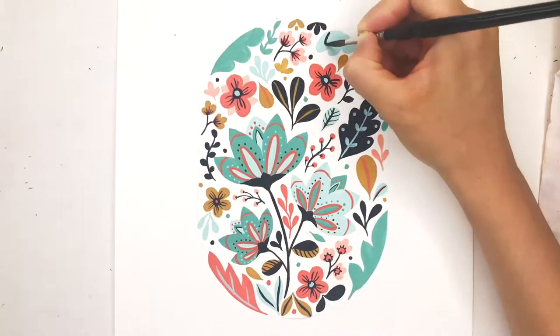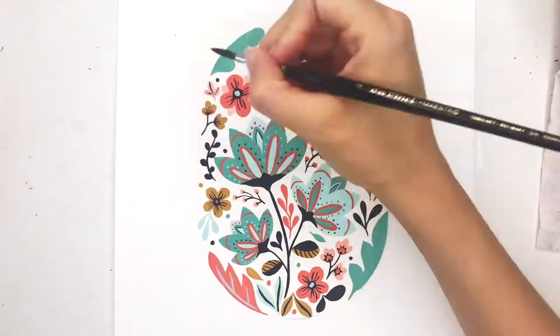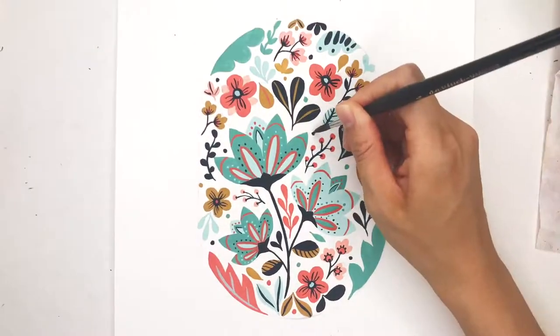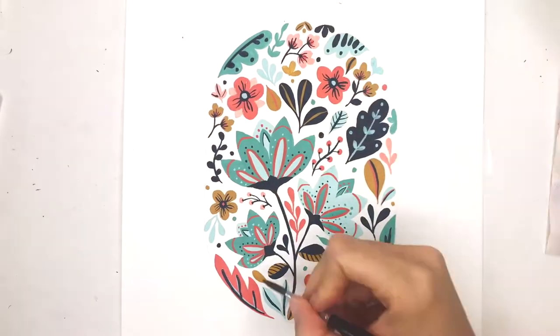Now I'm adding some of the details that go on the leaves, like the line that goes down the middle of them, and just adding stripes or dots onto them as well, just to make them look more visually interesting.